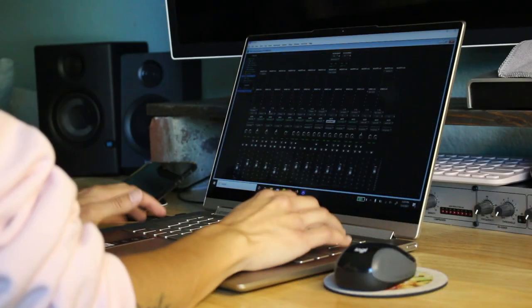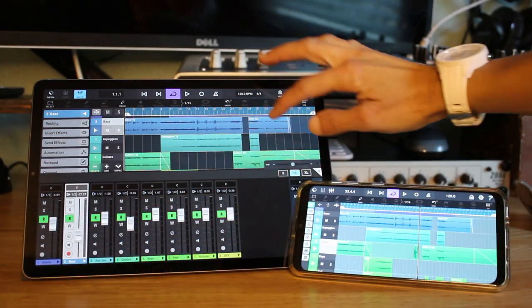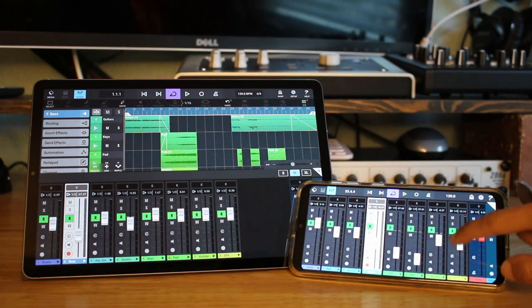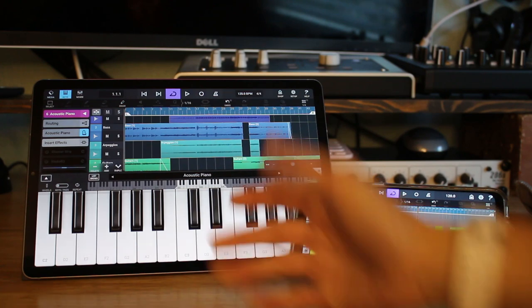Now a lot of people tend to get hung up on computer specs, brand, and even the whole debate about PC versus Mac, but honestly as long as you have a computer right now that's all that matters and that's all that you'll need. It's pretty much good enough, and if you're curious about what I use, I use a Windows PC. Now if you don't have access to a computer, with technology today it is totally possible to have a great sounding home studio with a smartphone or a tablet. There are definitely lots of apps out there that are both free and paid, both for Android and iOS.